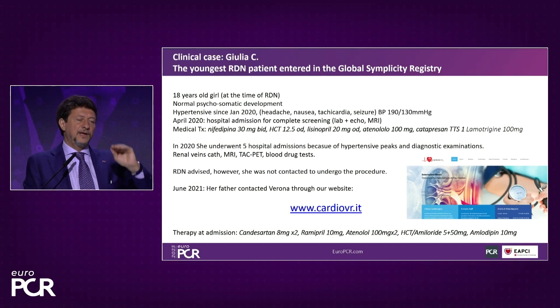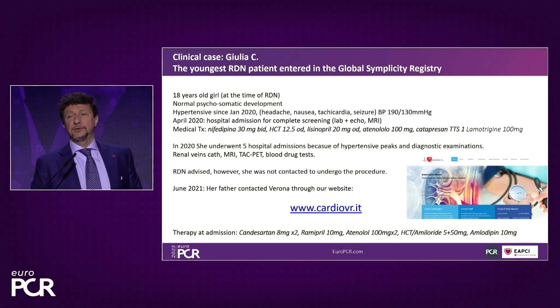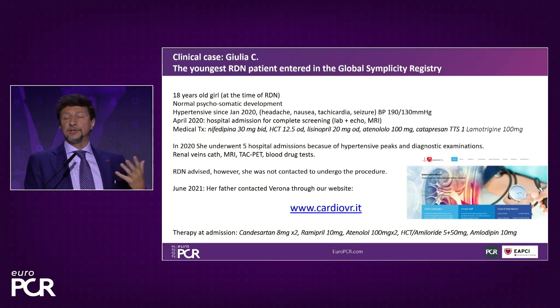She has a very long history of terrible hypertension limiting her life — limiting her ability to go to school and do sports. Although she appeared completely normal, she underwent every kind of screening to exclude secondary hypertension: many MRIs, CT scans, PET, and catheterizations of the renal veins. She was living in the south of Italy and had been proposed for renal denervation at a center in Rome, but was never called for the therapy. Her father found our website and they came to Verona for an interview.